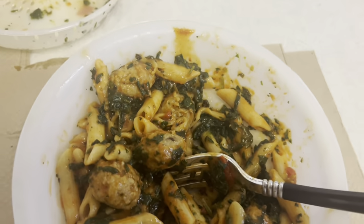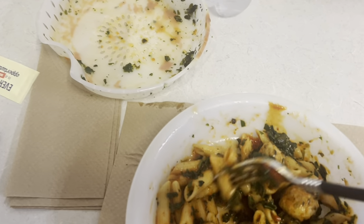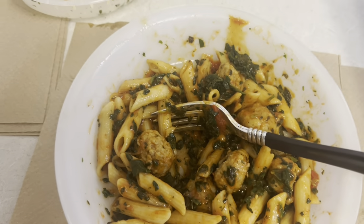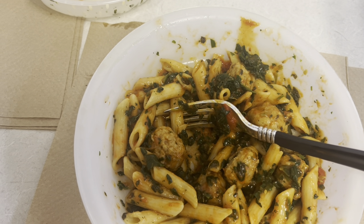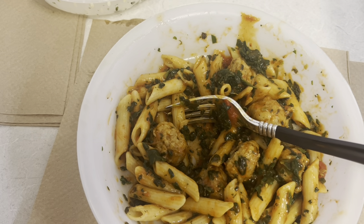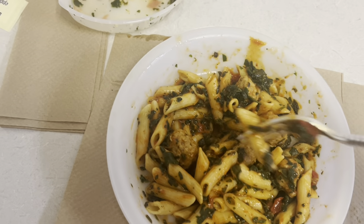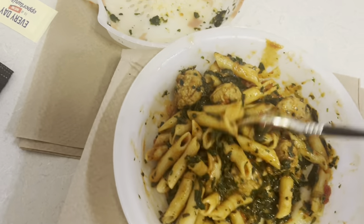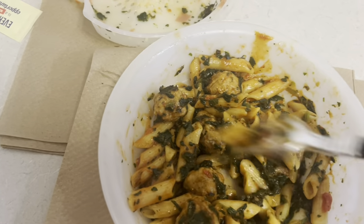You got one, two, three, four, five, six meatballs. I was trying to see if the meatballs were made out of chicken or anything — or if they're regular beef meatballs. Okay, they're regular meatballs — they're pork, beef, and breadcrumbs meatballs. So pork and beef, not chicken.